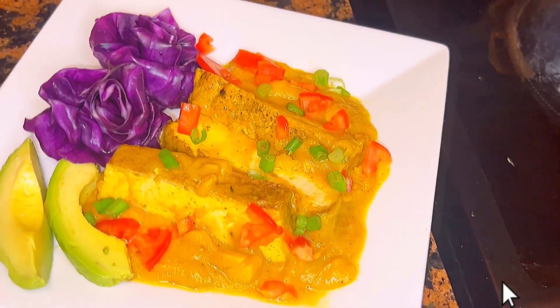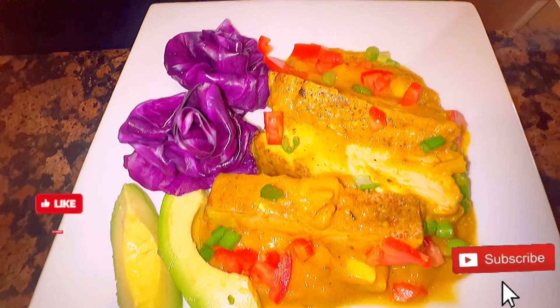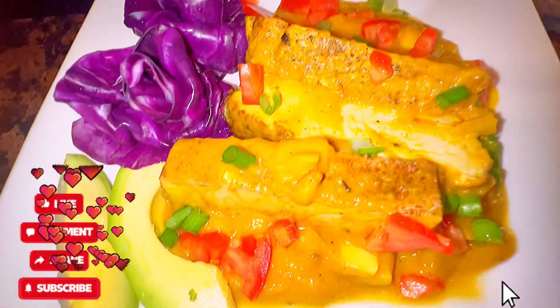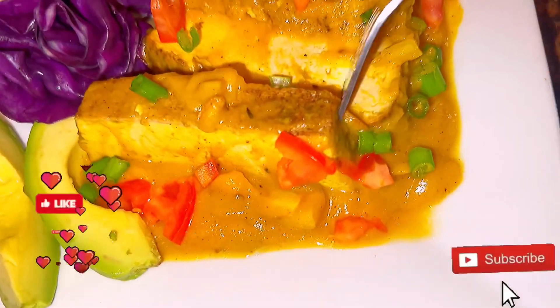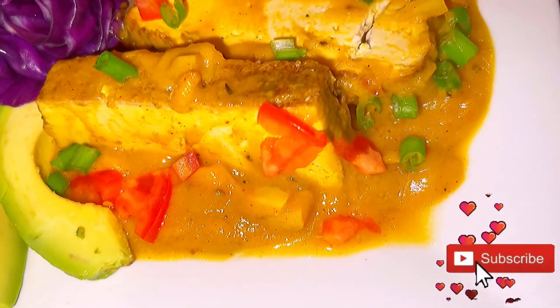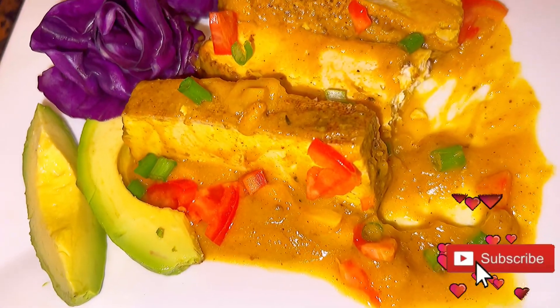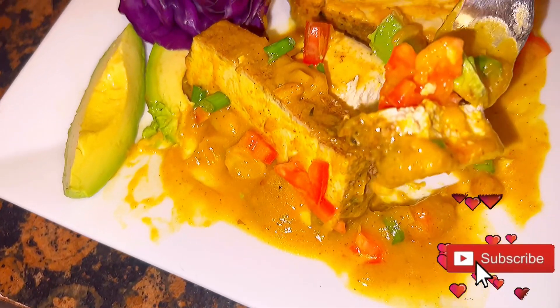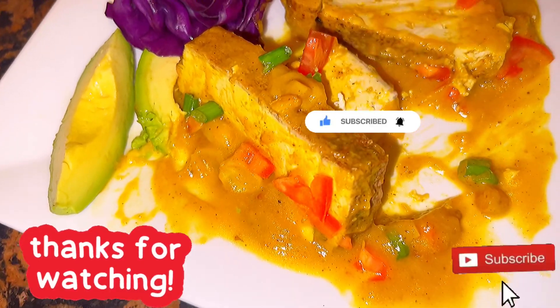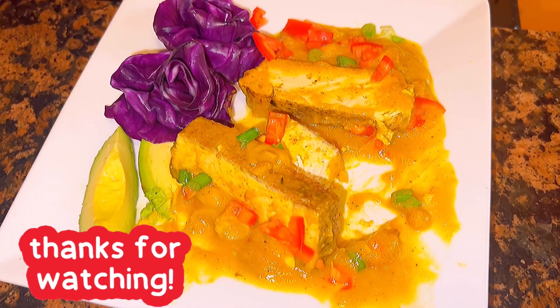I plate this up nicely, garnishing with some green onions, bell pepper, tomato, and two slices of avocado. When I tell you this tastes good, it will certainly not disappoint. This is once again one of my mother's favorites — from my pot, my kitchen, onto my daughter's table. You get that texture from the almond, that freshness from the tomato and avocado. This is deliciously divine. Love you guys — remember to like, share, subscribe, and leave your comment.